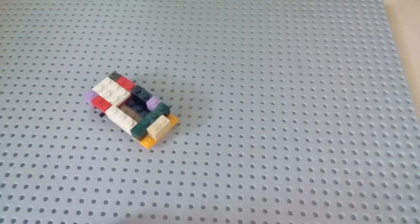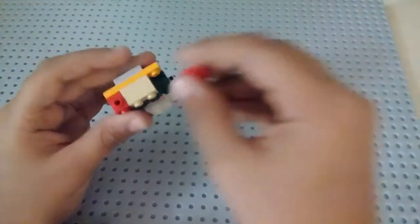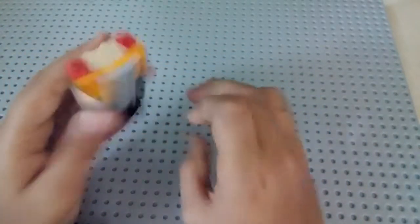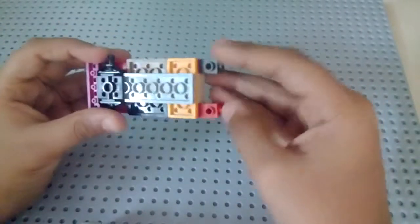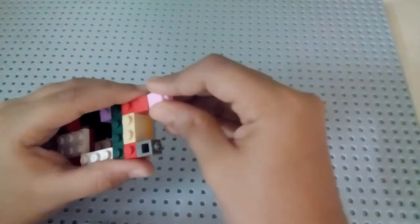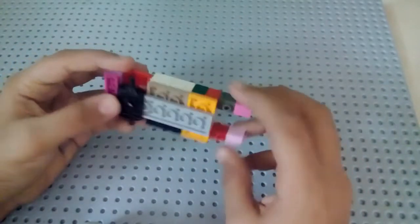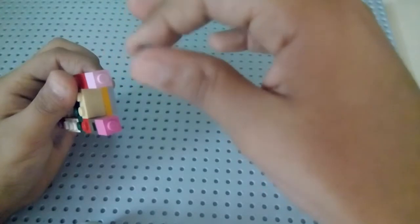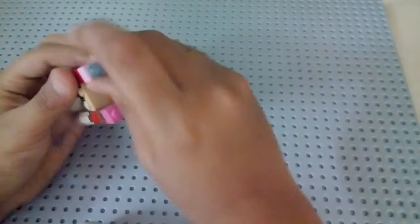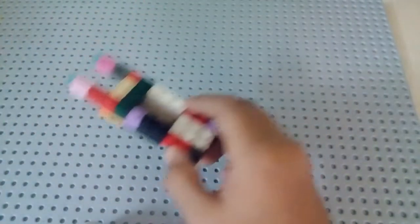To make those things — they're easy. Take a one-by-one headlight piece, then take another one and put it on either side. After that, take one more headlight piece and put it here, and another one here — both of them should be facing down. Then take two one-by-one bricks and put them on top of the headlight pieces. After that, put transparent round stud light pieces on top of them.